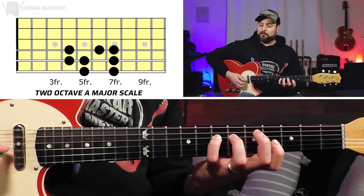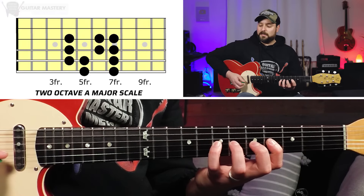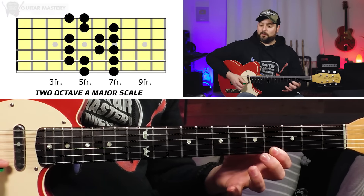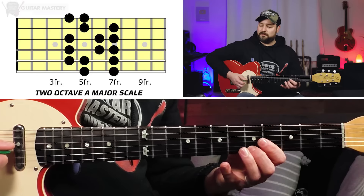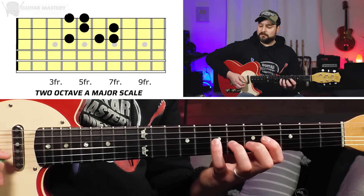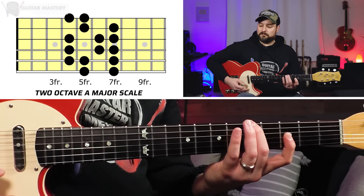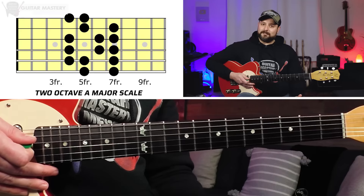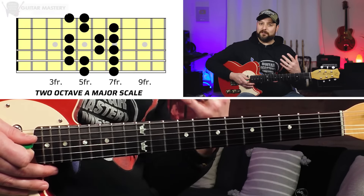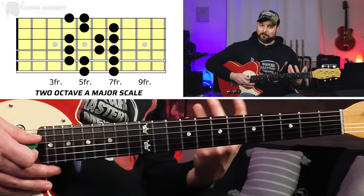We're going to continue onward. We're going to play 4th, 6th, 7th on the G string. Then we're going to play 5th, 7th on the B string, and then 4th, 5th on the high E. So you can hear that second octave. That scale is essentially what's going to hold everything together and provide pathways for us to connect all these chord shapes we're going to be learning.